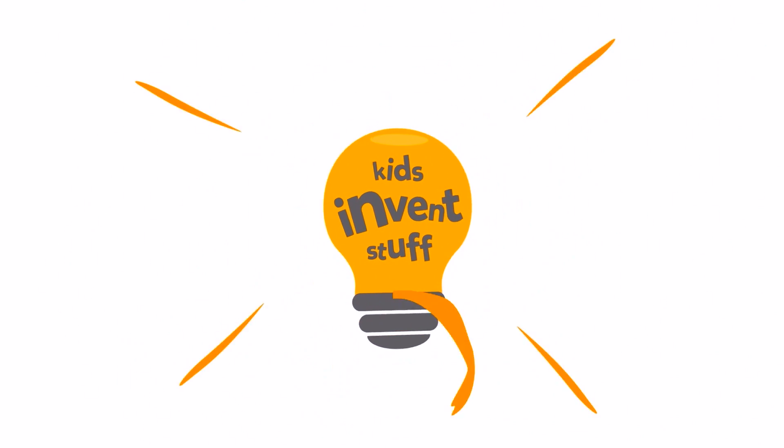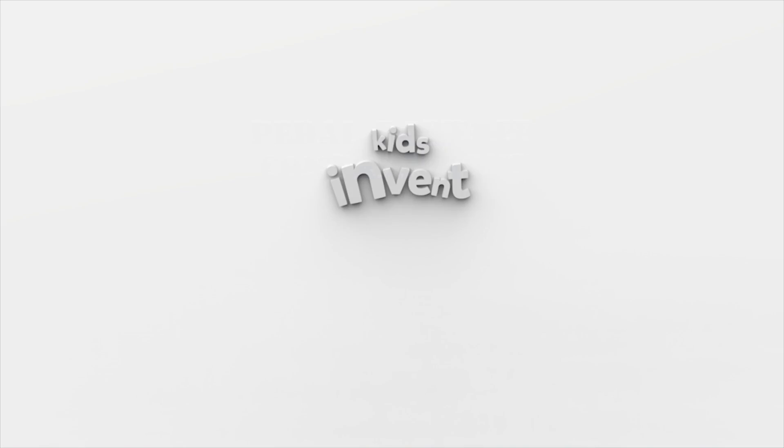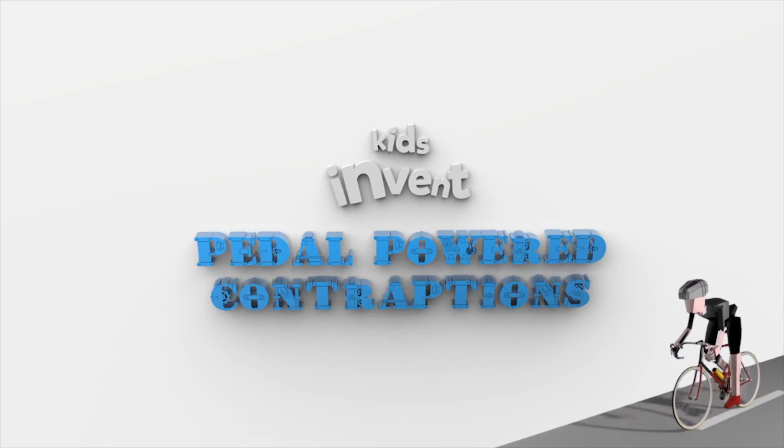Hi, I'm Ruth and I'm Sean, and this is a YouTube channel where kids get their inventions made. We challenge kids to send us their ideas for pedal powered contraptions. Rowan, age 7, sent us his idea for a pedal powered shower, so that's what we're going to be making this month.